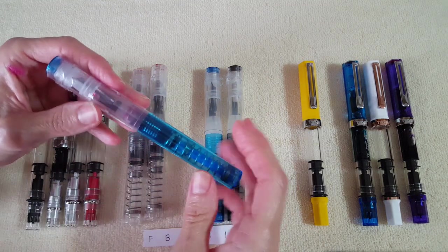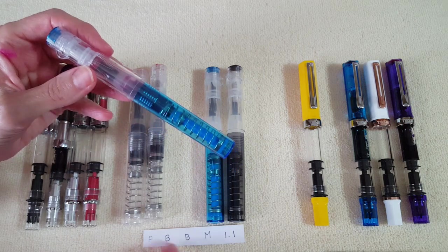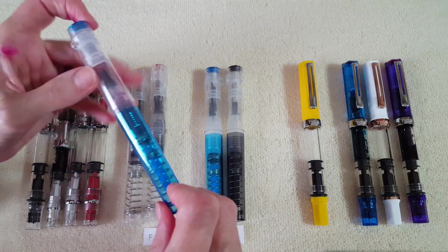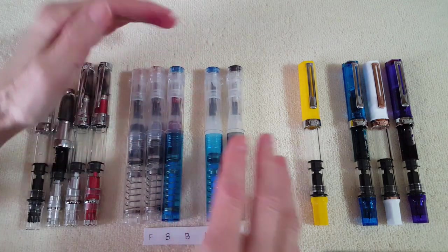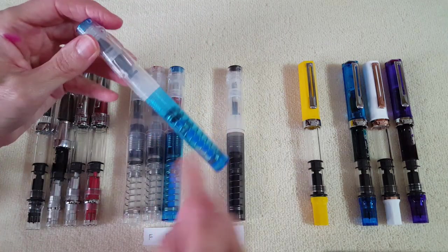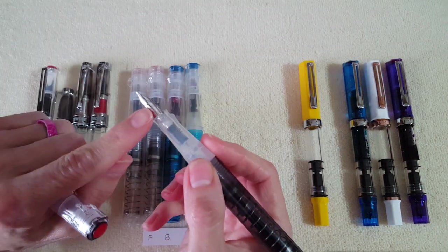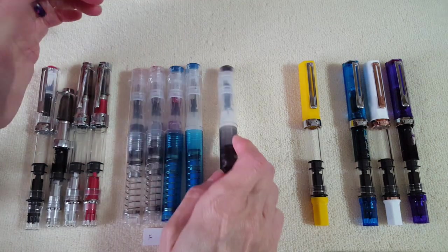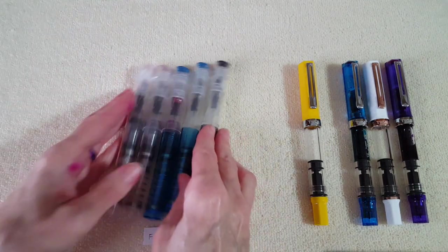I've got three TWSBI Gos inked up. The sapphire color has a broad nib with Lamy Vibrant Pink in it right now, and I'm loving that in a broad nib. The other two are empty right now, which is very rare — one has a medium nib in sapphire, and the smoke one has the TWSBI 1.1 stub nib, which is very smooth and I'm really loving it.